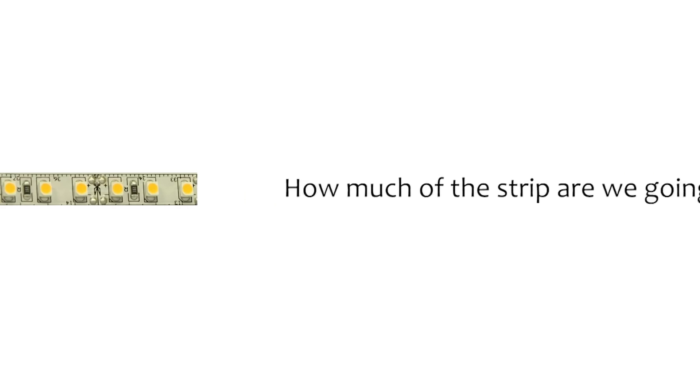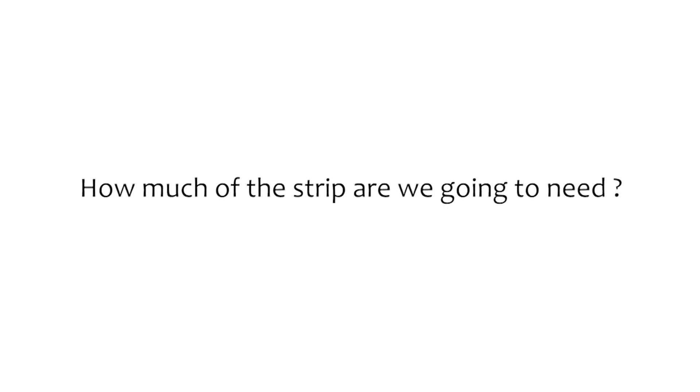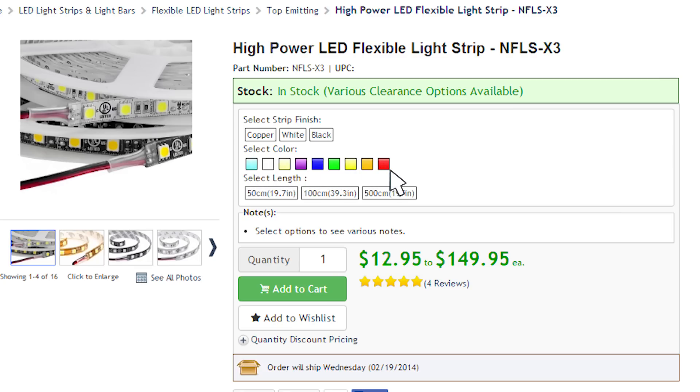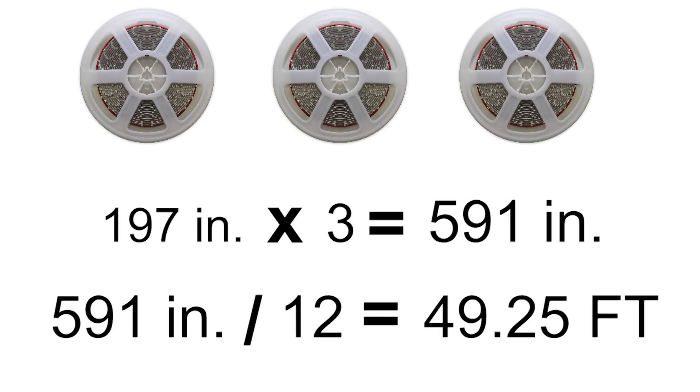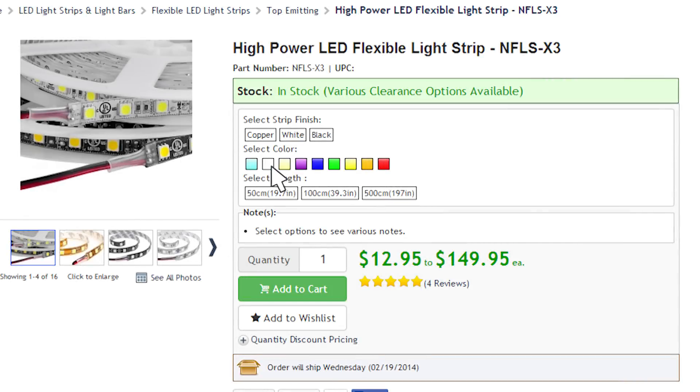The first decision we need to make is how much of the strip are we going to need. After that, we decide what color we want the light output to be. For this example, we're going to say that we need a total of 49 feet of the warm white in the NFLS Dash X3.